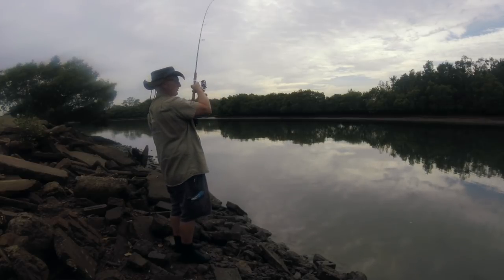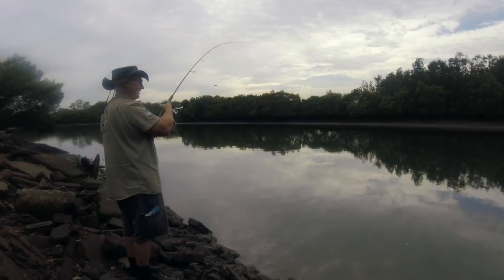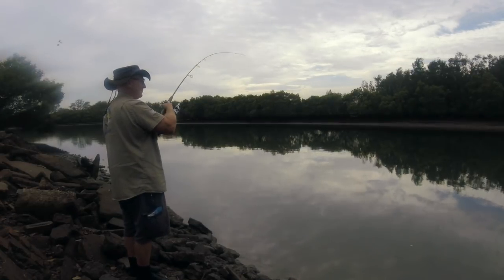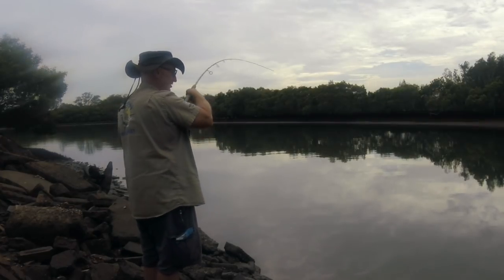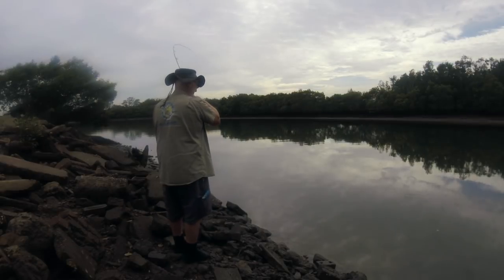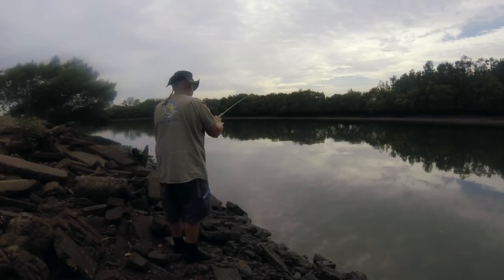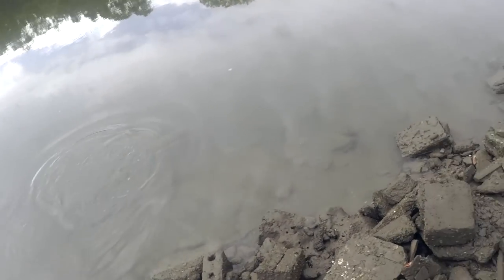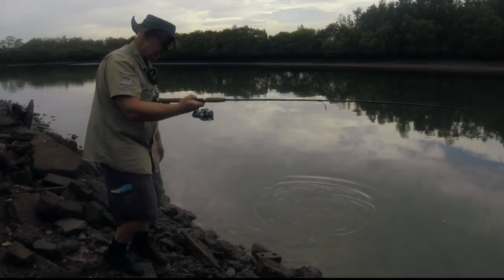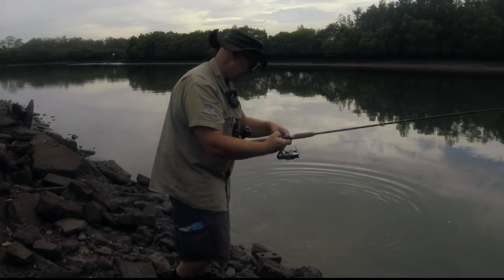And we're on! Oh, it feels like a good fish too. Nice — and I haven't got my net here. Dropped it — no, it just swam with me. Oh yes, a nice flathead, exactly what we're chasing. This will be breakfast today if I can get it in.